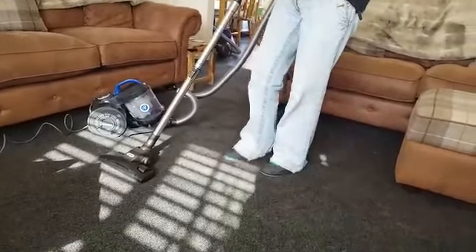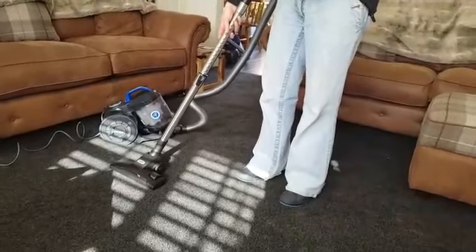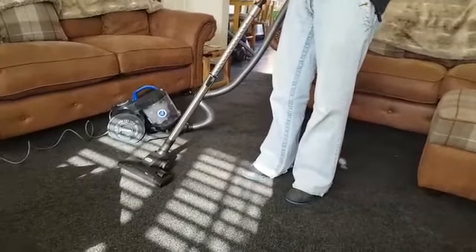We picked this here to review in particular because of the pet function. I've got three cats, all different colours, so no matter what carpet we get, you can still see the hair. And actually, even though it's quite hard to push and pull it backwards and forwards, it has done a pretty good job.